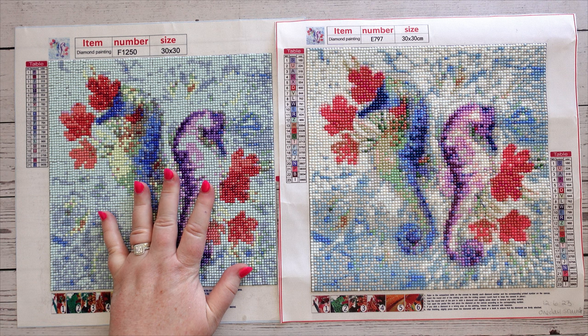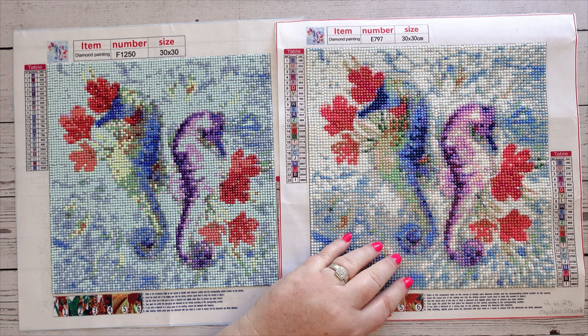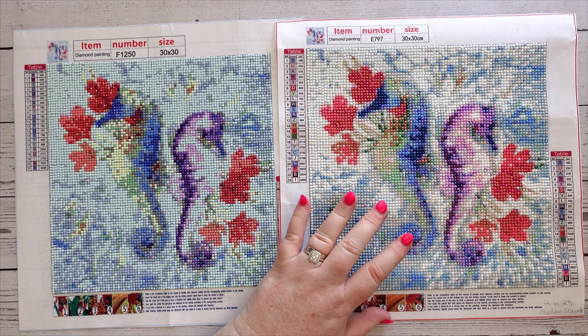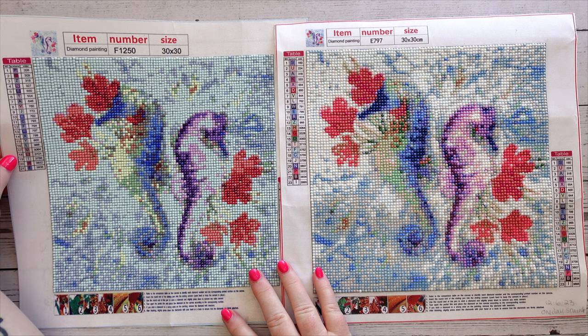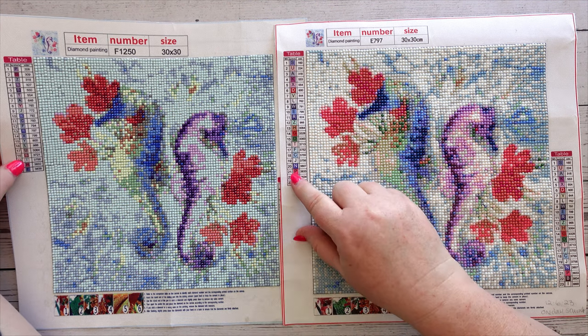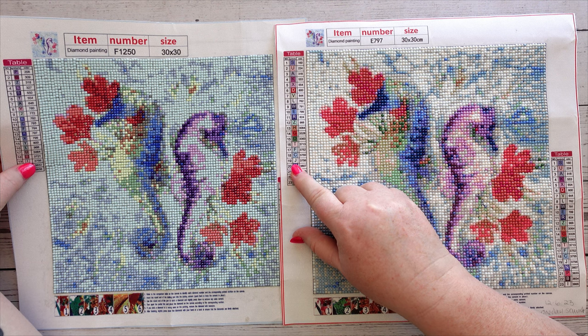Looking at these two, you've got two fewer colors in the square than in the round, and they were very different colors. In fact, I don't think there were two colors that were the same — just having a quick glance again, I think they were all different shadings.